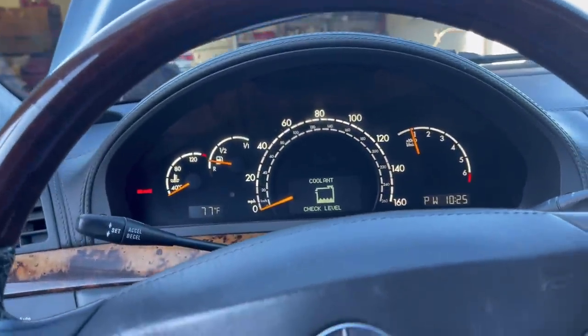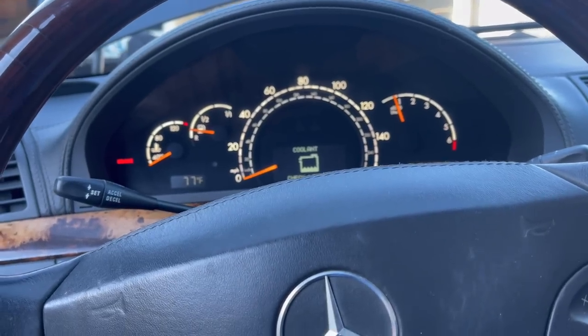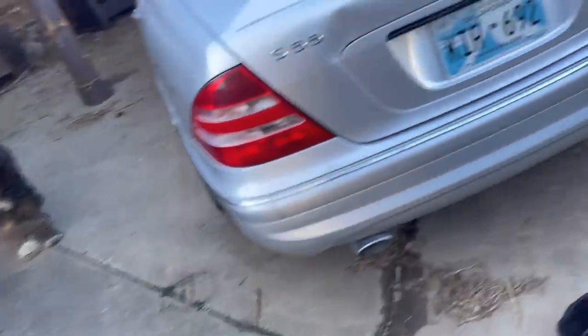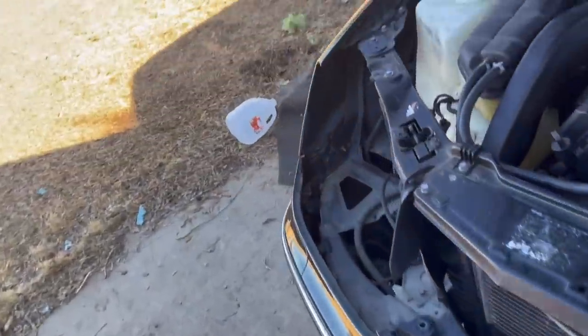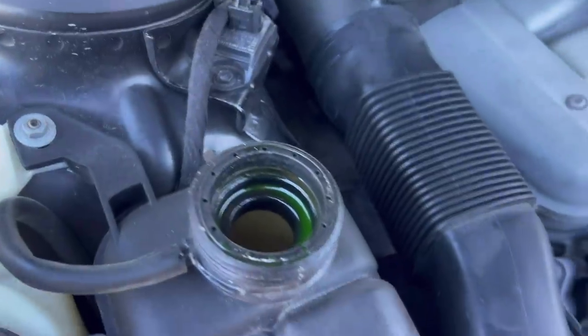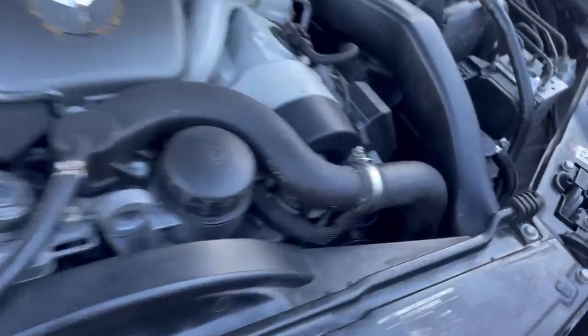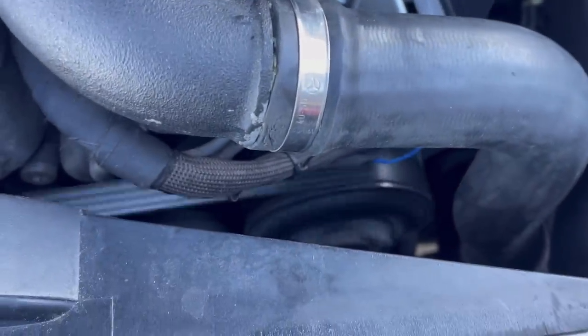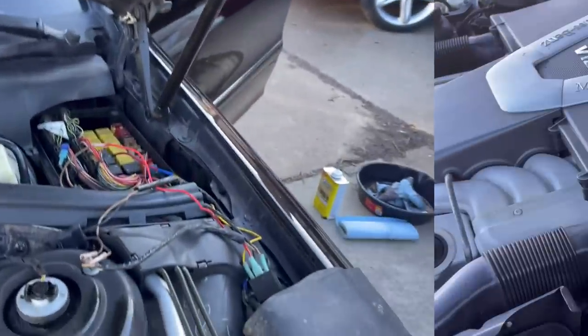The ABC system certainly decided to kick in. Let's check the coolant level, see what we got. But it sounds good — so much better than before. We'll add some more coolant. New belt looks good, hoses are holding, Mike is happy — except for that mess.